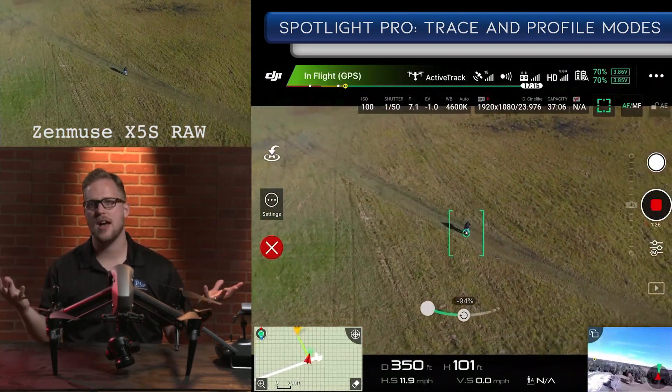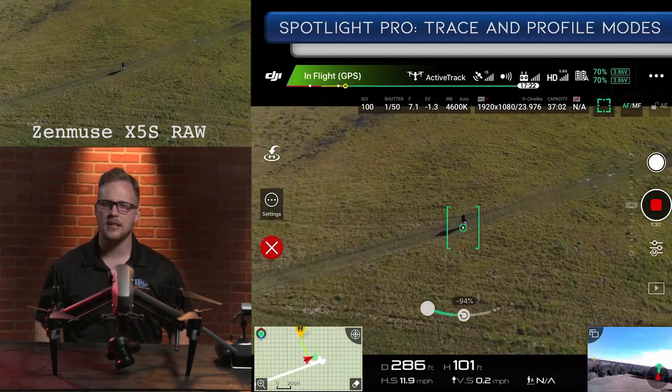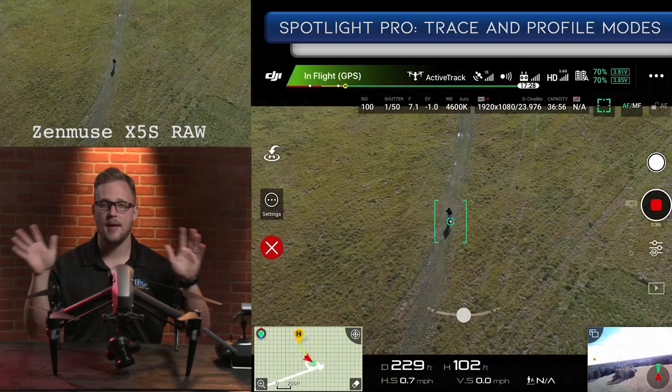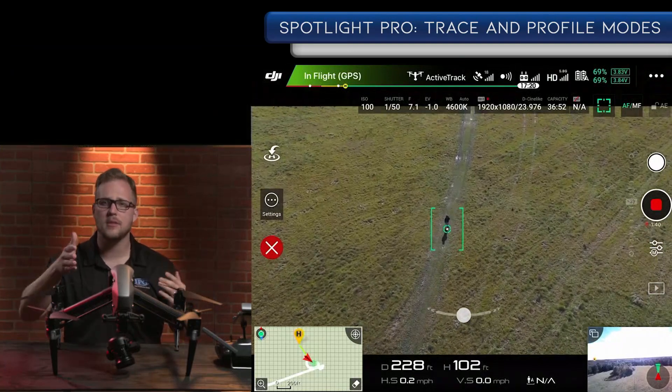I see this as a gladiator shot — like there's a player in the middle of a football field right now, and it's just this big epic moment with him. I think it could be super cool for a lot of applications. That's the first thing that jumped out to my mind. So you see, I get done with this and hit stop.